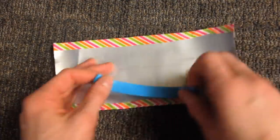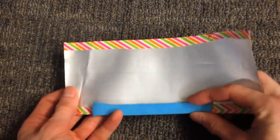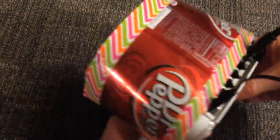Now take a piece of poster or sticky tack and lay it along the bottom edge of the soda can. Use the tack to attach the can to the back of your ethernet switch or modem, making sure there's still room to use the ports in back.